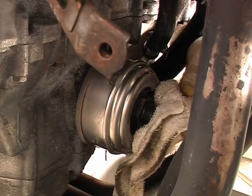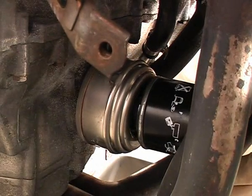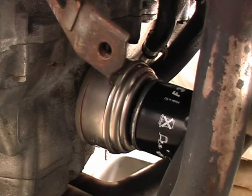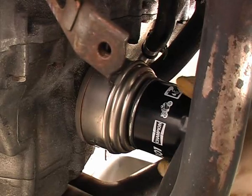Now carefully manoeuvre the new filter into position, making sure the oiled seal doesn't touch anything and pick up any crud. Carefully screw it onto the filter mount making sure you don't cross thread it — it should spin very easily. You can torque the filter up if you've got the right tools, but I've always done them by hand without any problems.